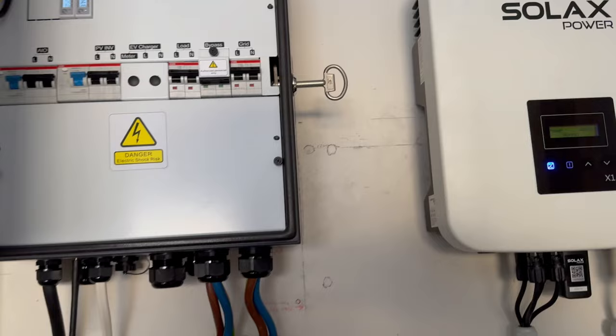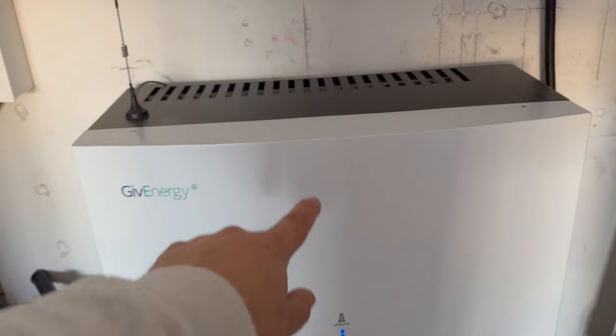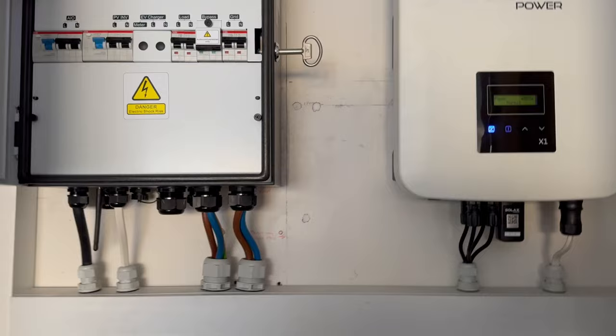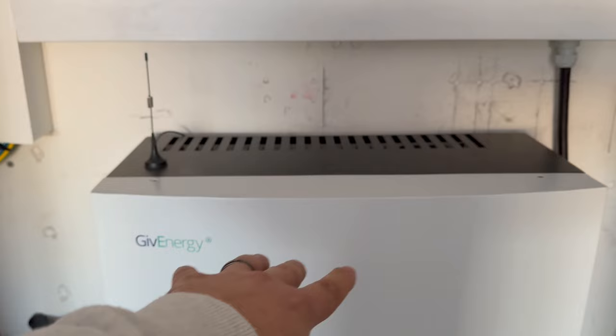However, when I swing this over into island mode, they start performing a different job — they become the reference point for the new generator set. When you do your supply, you always have an earth at the source for the systems to reference to, and that's what those start to do. In my install it's a bit different because we've got a source here in the AIO which has an inverter, one in this inverter as well, and one out on the Solis at the shed. So which one becomes the primary source? My best guess — and Neil Bridgman said the same — is that it would be the AIO, because that's the thing that keeps all the others running.